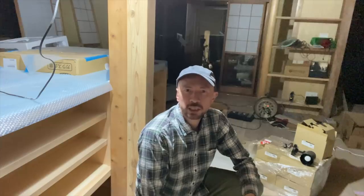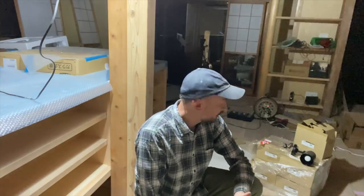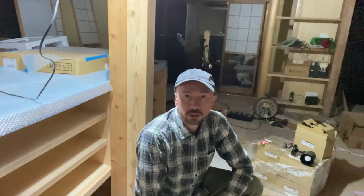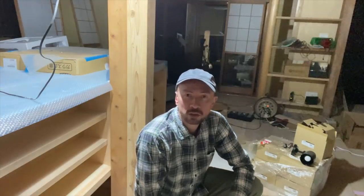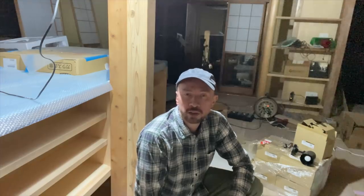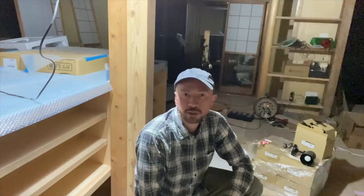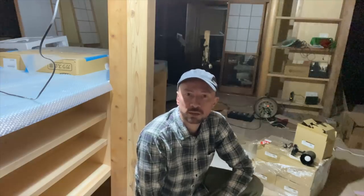All right, thanks guys for watching. The lights have actually just arrived and we've got internet, so once we get the lights installed hopefully we can move in very very shortly. I'll update you when I have a moment — thanks, bye.